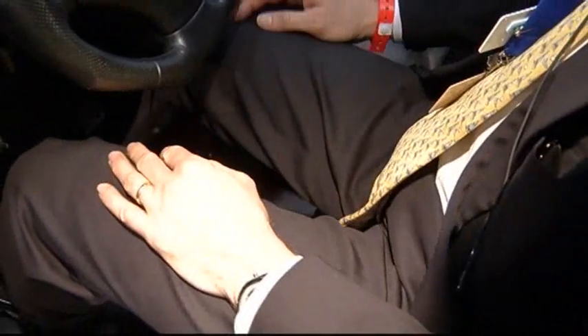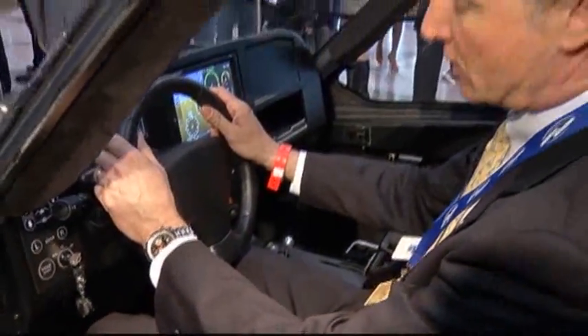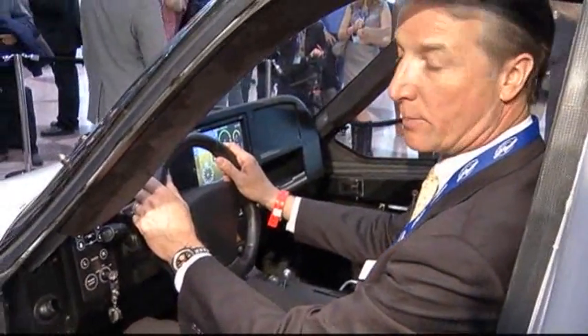Now we're going to be driving. We're going to fold the stick out of the way. We've got our gas, brake, and steering wheel for driving. So now we're driving as a car, using the gas and the brake in the middle.